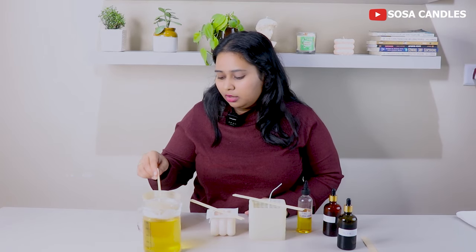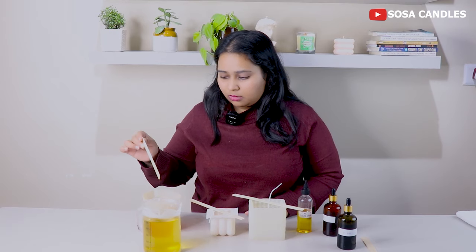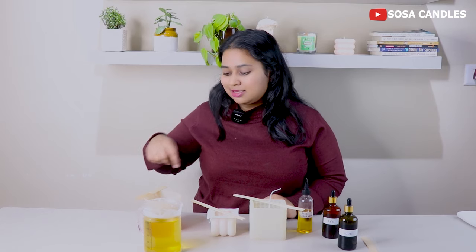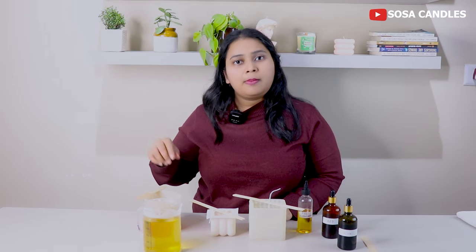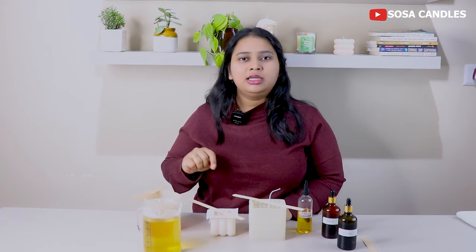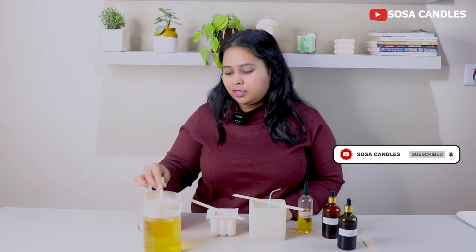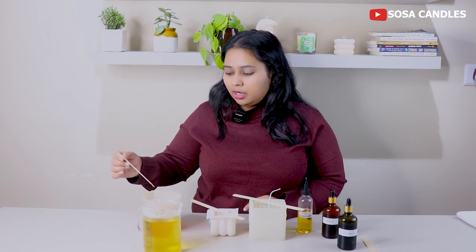I will mix the color in. There are many types of colors — one is liquid colors, which I am using, and the other is chips or blocks. Whatever color you use, make sure it is fully mixed with no lumps. Because when your candle is unmolded, you will see those lumps, and it will not look good.